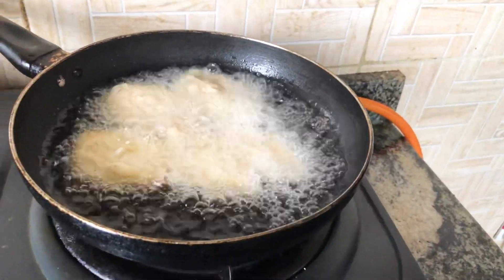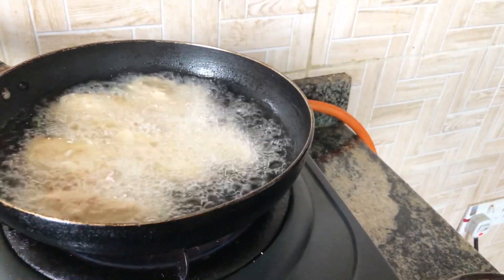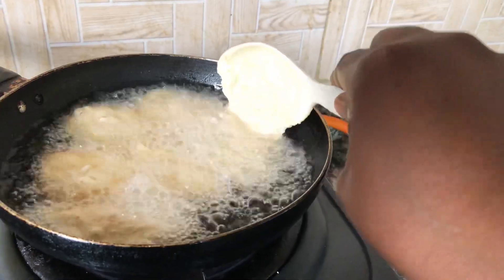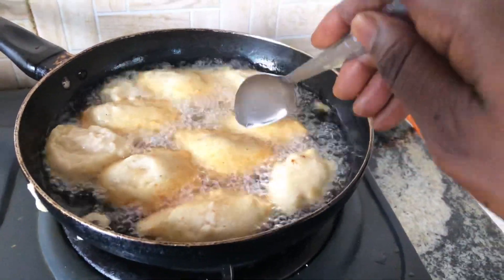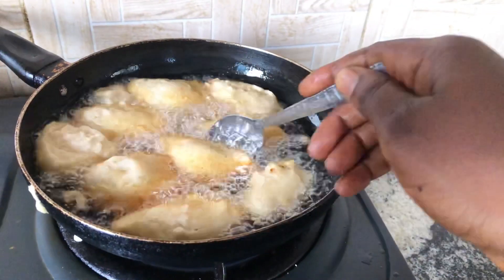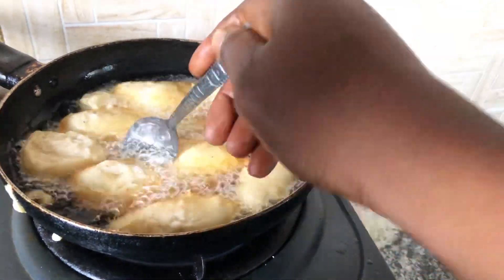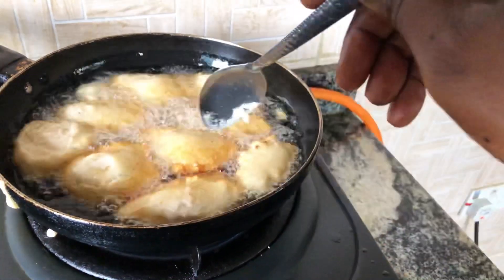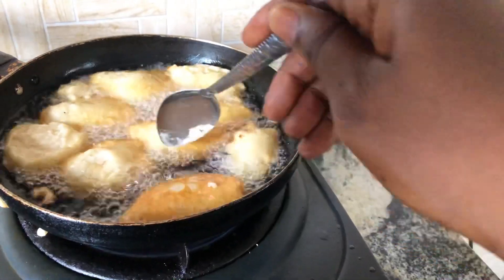You know this generation — God has blessed us so much. You don't even need to suffer or stress yourself doing things the hard way, machines are doing it for you. My akara is almost ready. I'm going to turn the first batch so the other side can be well fried. I'm trying to be careful so it doesn't scatter.